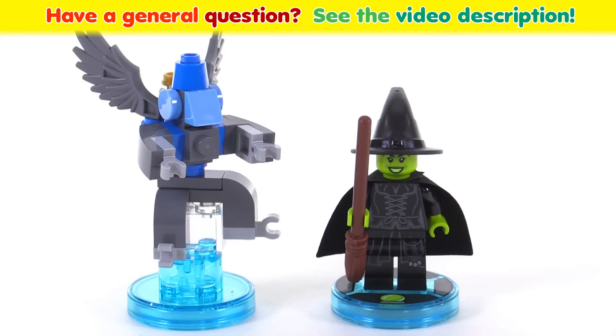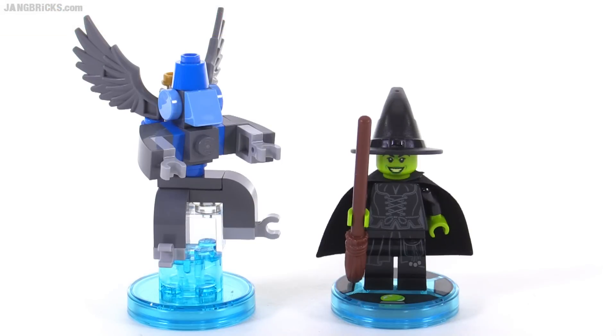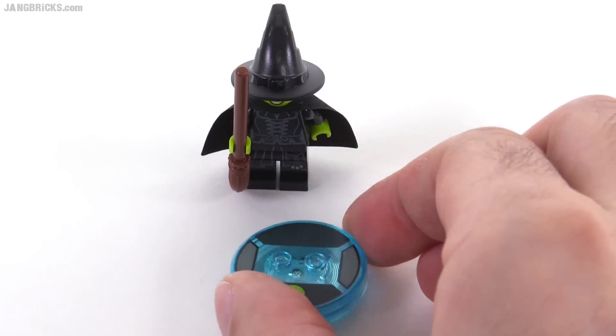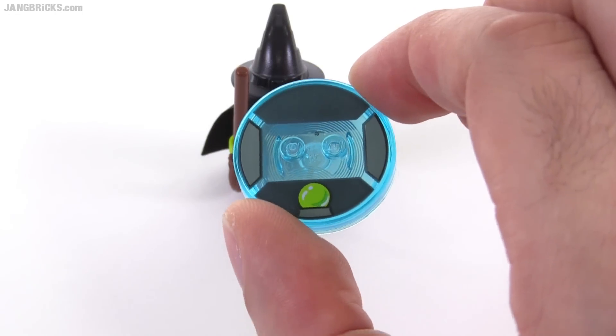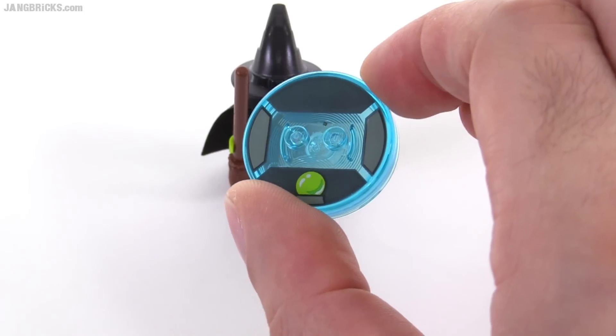Hello, it's Jang here with a quick look at the LEGO Dimensions Wizard of Oz Wicked Witch of the West Fun Pack. The figure's base, the NFC Toy Tag, is fairly nondescript. It just has her crystal ball there in the lime green color.